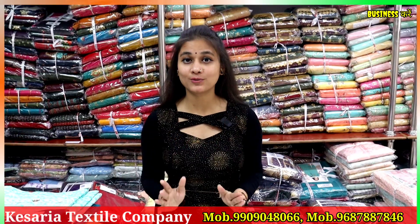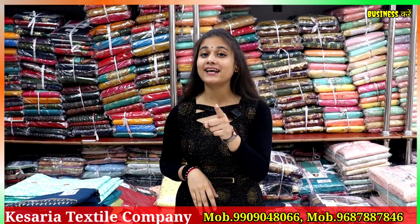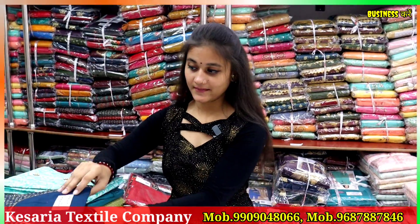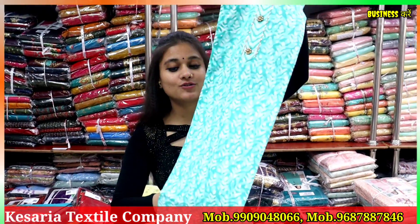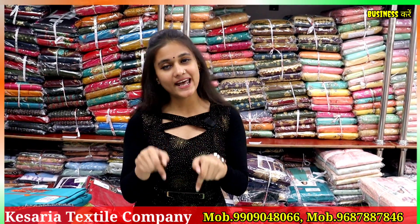Today we are going to see the suit materials. Besides that, what do we get here? We do not deal with the same collection. Today we are going to talk about the lady suit. The starting price — how much do we start? Our collections start at 145 rupees, in which you will get cotton-based varieties, semi-work, heavy-work, or Pakistani suit materials, long cotton — all the same concepts you will get here.